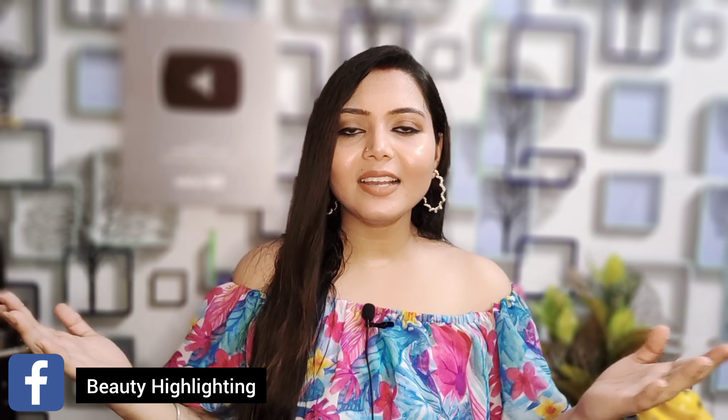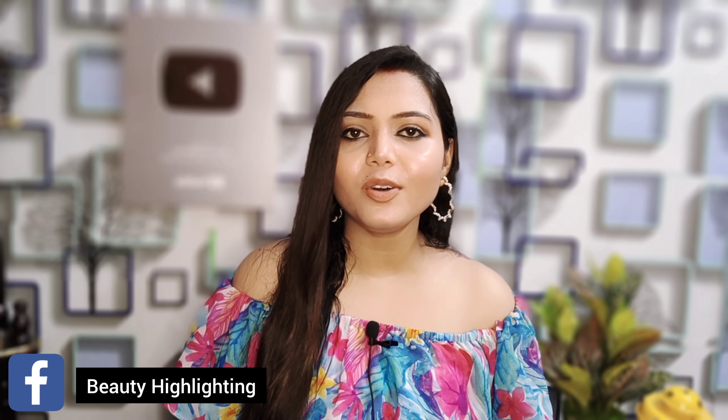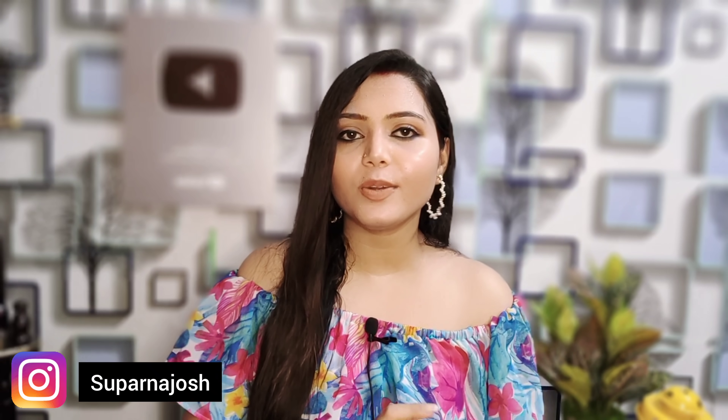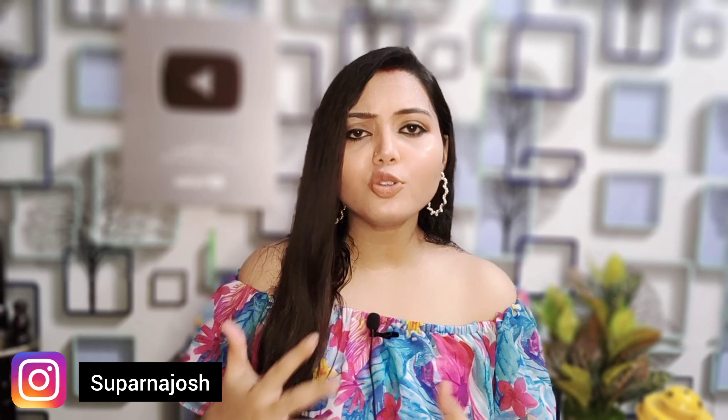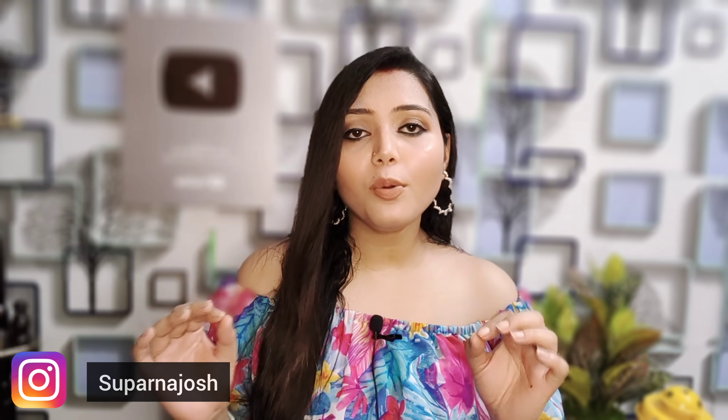Hi, welcome back to my channel. I am going to show you my face every time. Let's see if you don't want to skip this video.